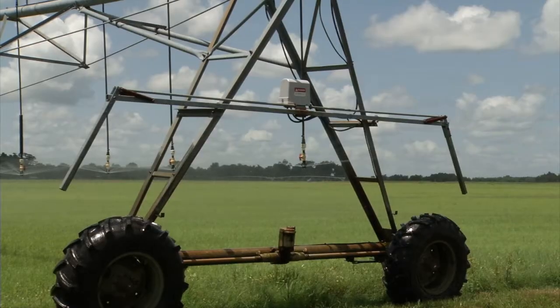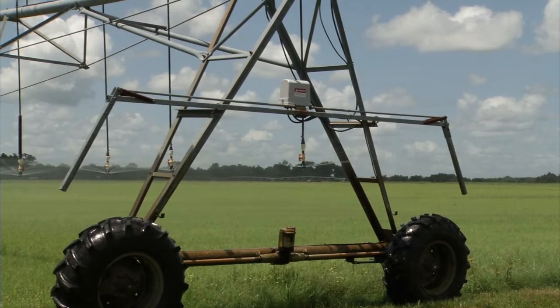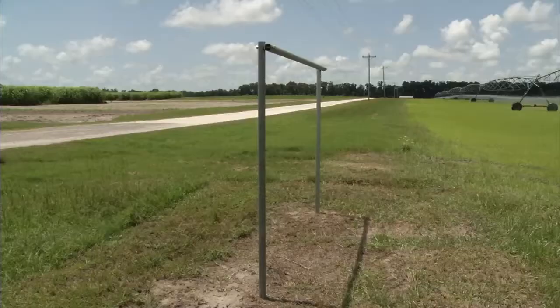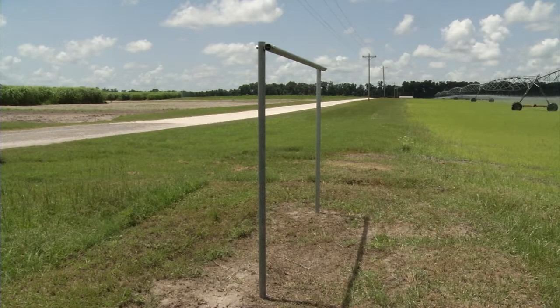The linear irrigation machine moves down the field using sensors guided by a buried cable to maintain a straight line. At the end of the field, a device stops the movement when it contacts a switch mechanism on the machine.